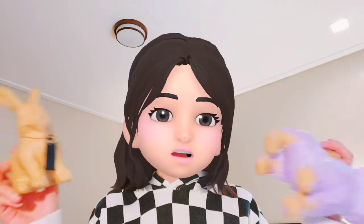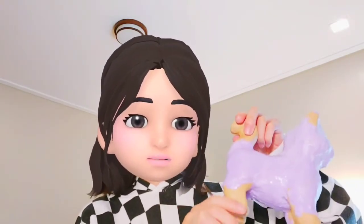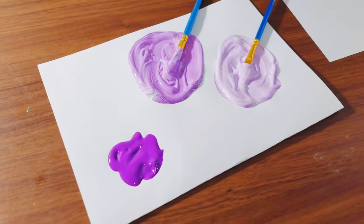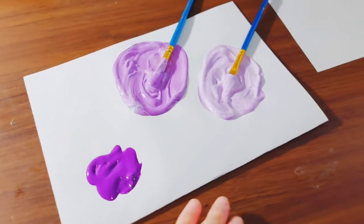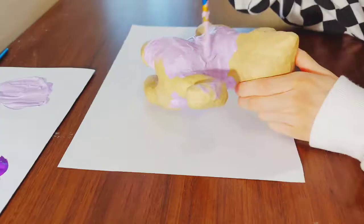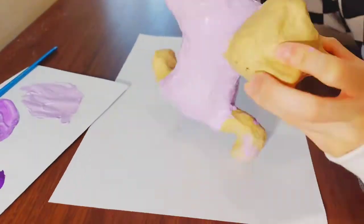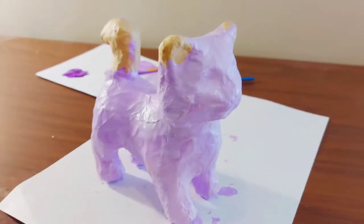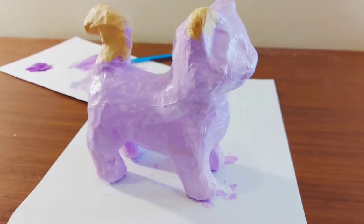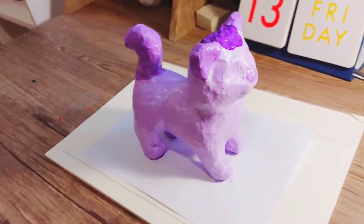I don't even know why I'm doing this, I thought it would be really cute. As you can see I already started with the jelly cat — I love that name, jelly cat. I'm using purple paint: light purple, medium purple, and dark purple. Here's the jelly cat — the body is light purple and I think it's really cute. The ears and the tail are done in dark purple. Now I'm gonna let it dry.